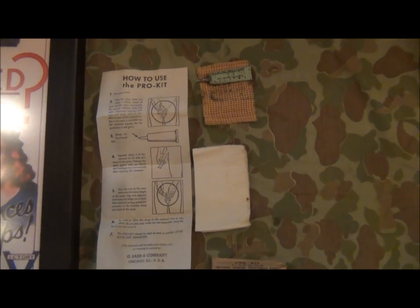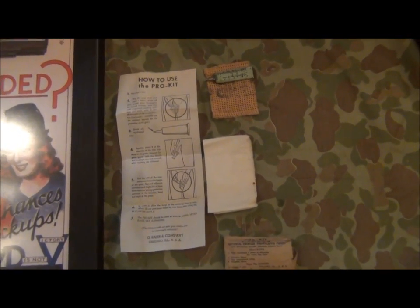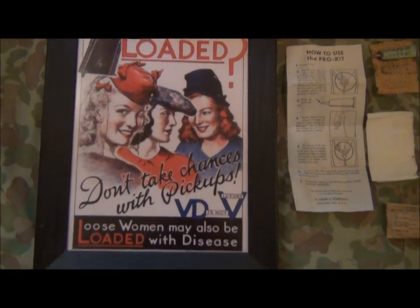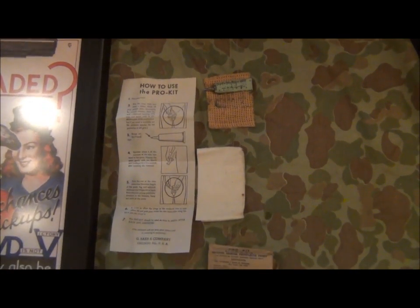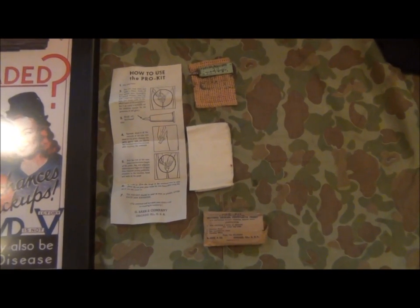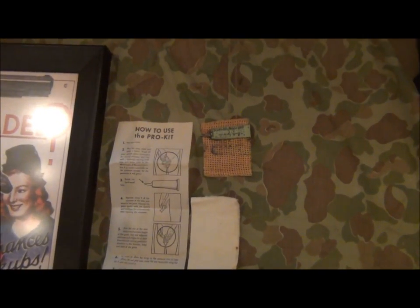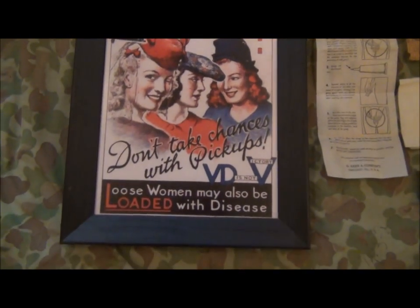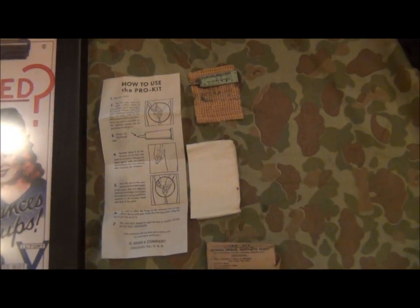Before the company was sent out on leave, the Sergeant Major assembled the troops and gave them the old health briefing, telling them that in the area of Naples some 50% of the young women working as prostitutes had a particularly virile form of venereal disease. And just to really put the frightens into them, he told the troops that the 50% that didn't have venereal disease probably had tuberculosis. So he said, what's the moral of the story? A little voice piped up from the back of the ranks saying, 'fuck the ones that cough.'